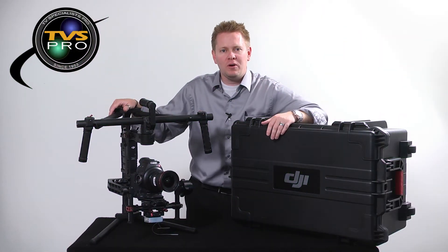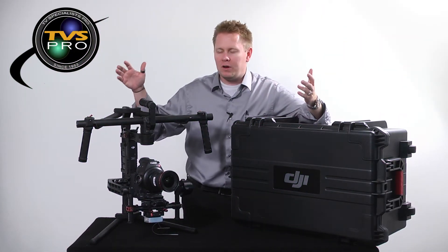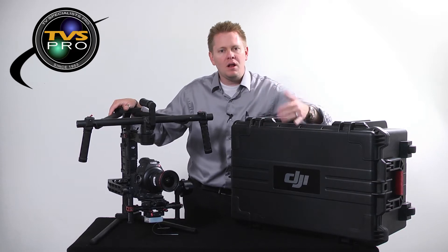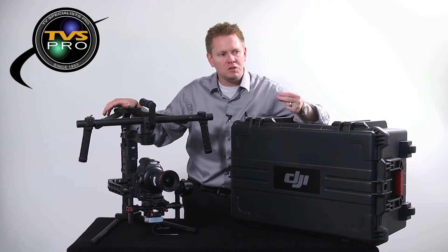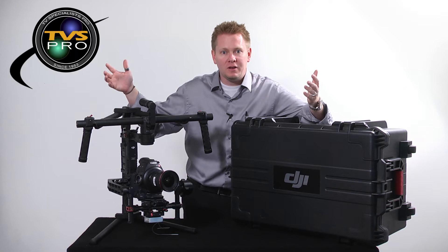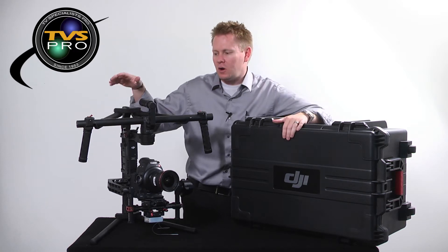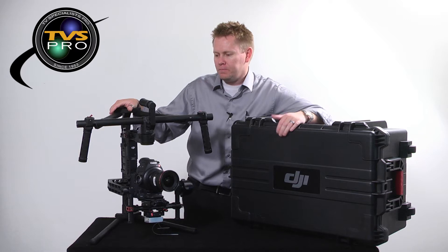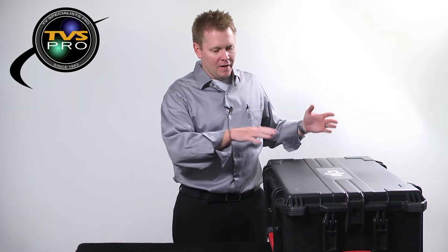Hi, I'm James with TVS Pro and today we're talking Ronins. We wanted to produce this video a while back but we got it in mid-August just about like everybody else, and we sold out of them so quick we couldn't keep them in stock long enough to make a video. We finally got one — this is our rental unit, available through TVS Pro. Let's dive in.